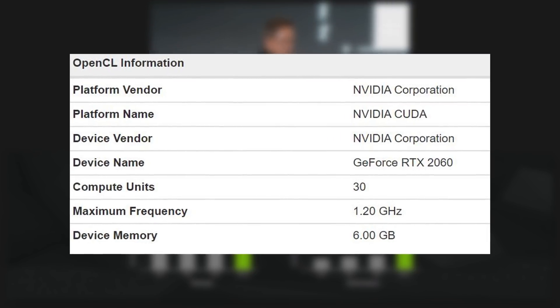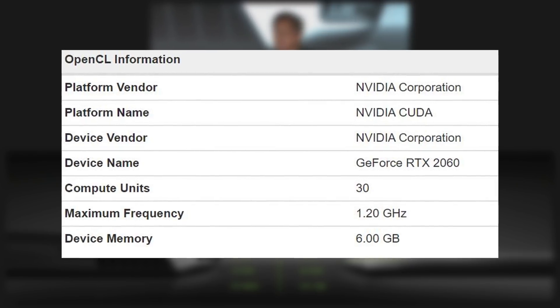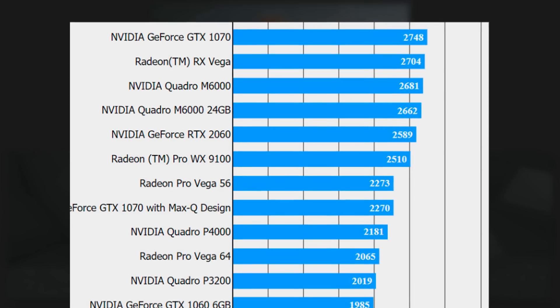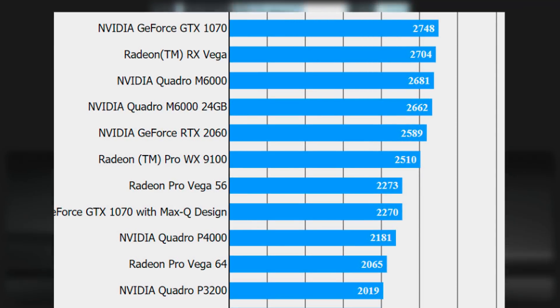I expected the core count thing, but 1.2 GHz seems a little slow when all of the other available RTX cards run at 1.4 GHz or higher. I would expect the same thing from the 2060. If we go back to the Final Fantasy benchmark that had the RTX 2060 in it, we can now see that this card was probably the laptop mobile version since it beat the Max-Q variant of the 1070.